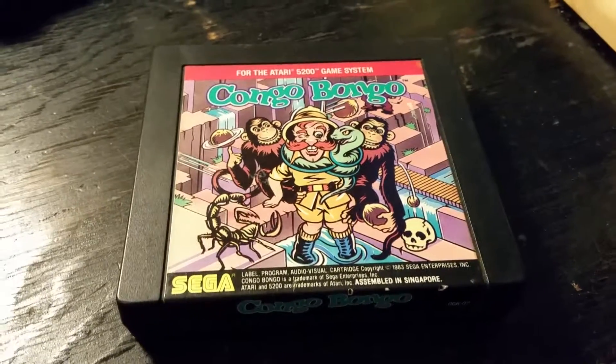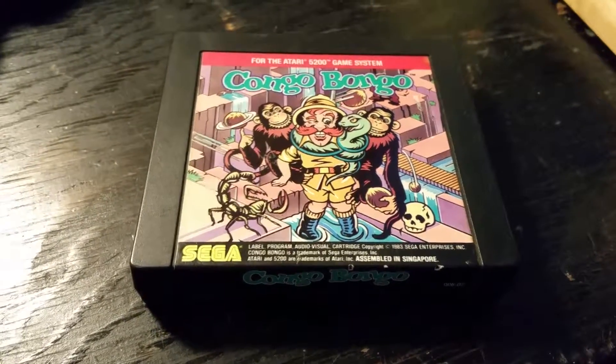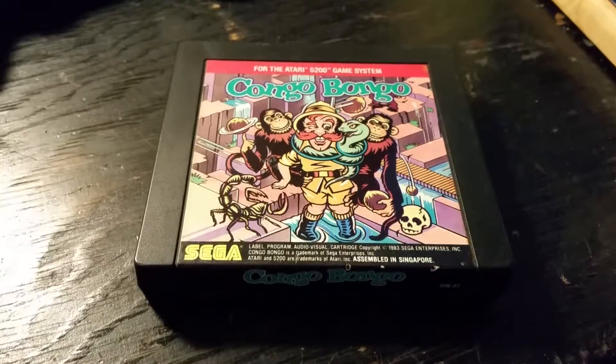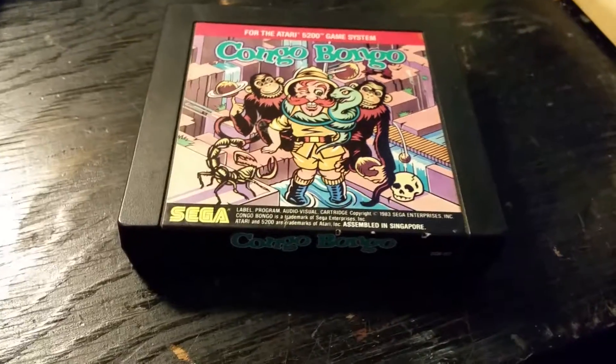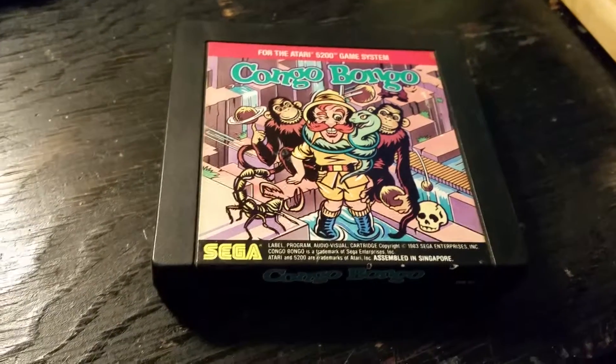I'm usually very lenient in my reviews, but this game is not the best version of Kongo Bongo out there. You'd be better off getting the ColecoVision version. You're going to see, when I show you some gameplay, exactly what I mean. Speaking of gameplay, let's get to that.